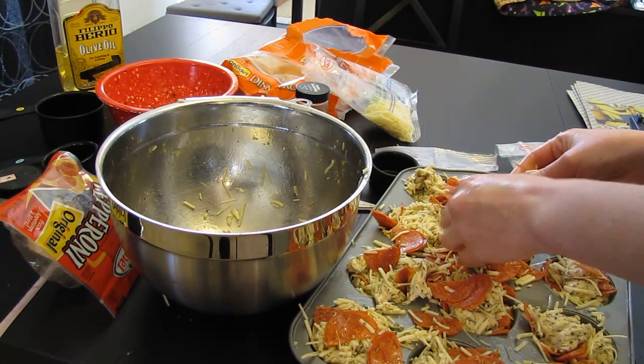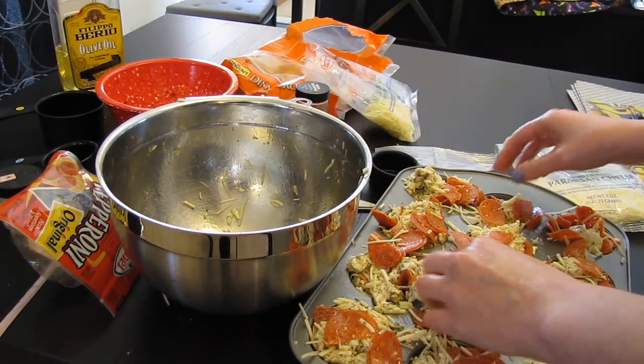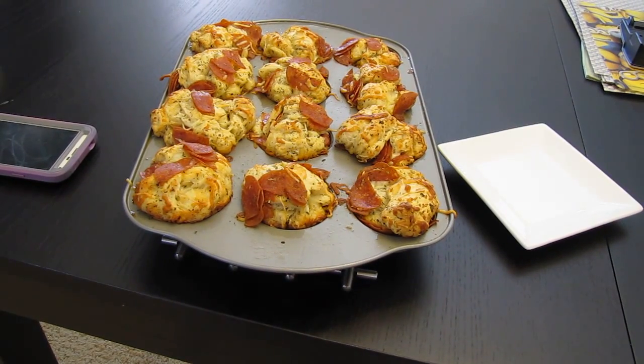So we're going to put this in the oven at 350 for 20 minutes, and then I'll take it out and show you guys what it looks like afterwards. Okay, so this is what they look like after 20 minutes — technically about 25 minutes of baking. One thing I learned is you do not need as much pepperoni. I think we could probably get away with half the pepperoni, because right here there was tons of grease, so we ended up soaking that up.